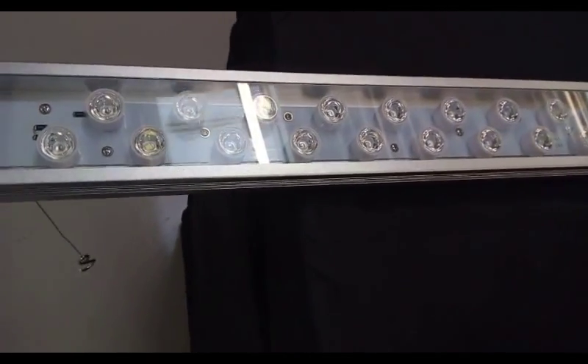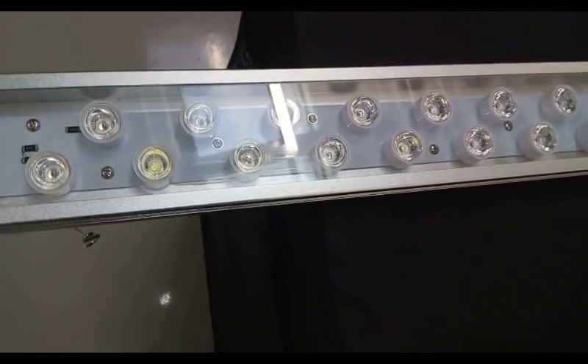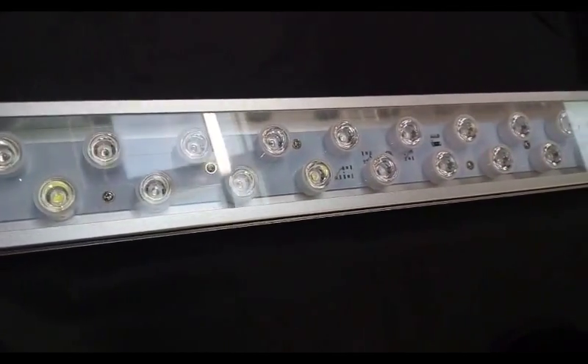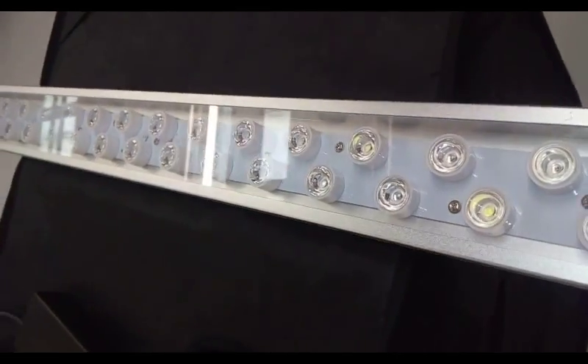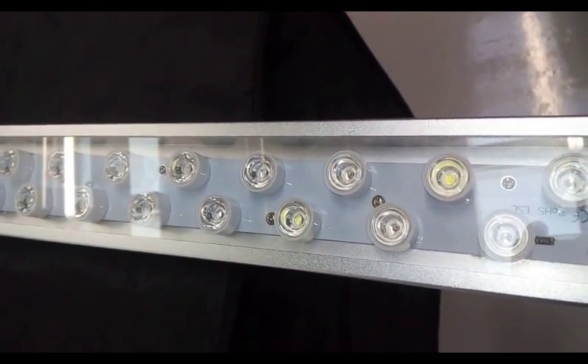Here you have 34 diodes: 8 white, 4 blue, and 22 deep reds. As you can see, it has a ROHS, CE, and UL listing for those in the United States.